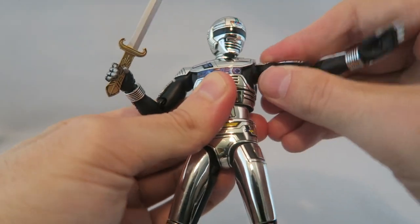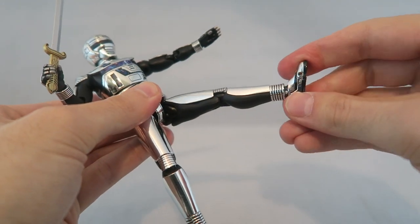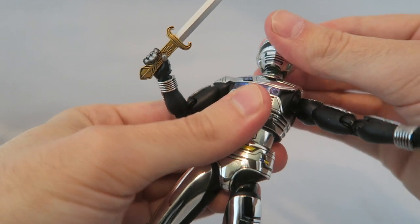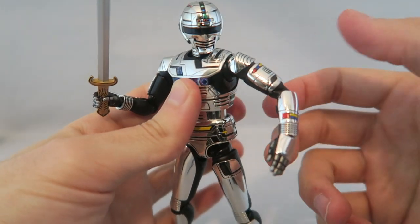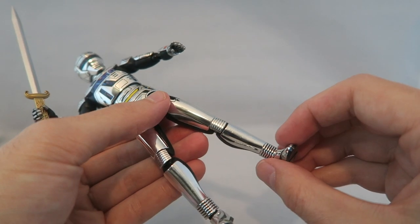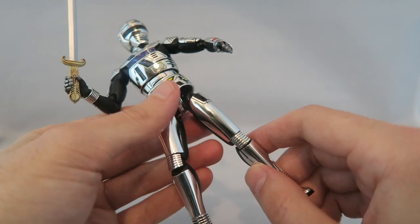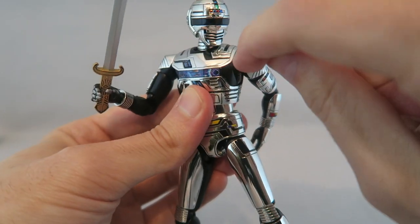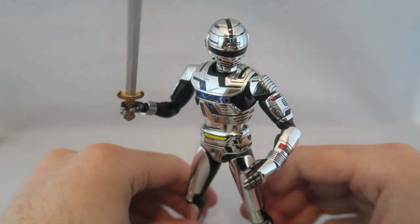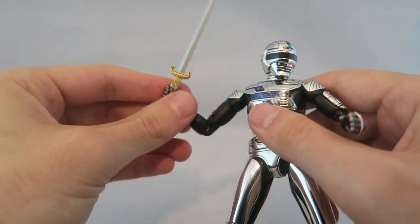Articulation-wise, par for the course for Figuarts: ball joint at the top, swiveling, double elbow joint, swiveling at the wrists, a nice ball joint at the leg, double knee joint, ball joint at the foot, toe action joint, chest and waist articulation, and head and neck articulation. If you're familiar with Figuarts it's very well-rounded — definitely a step above the Lightning Collection. No loose joints; this guy's very fluid, which is really nice. Sometimes you'll have joints that stick a little bit, and with the Lightning Collection recently I'll have really sticky joints, but none of these feel loose — they're very fluid to move. There's not too many problems with posing where you're left with a gap you can't fix.